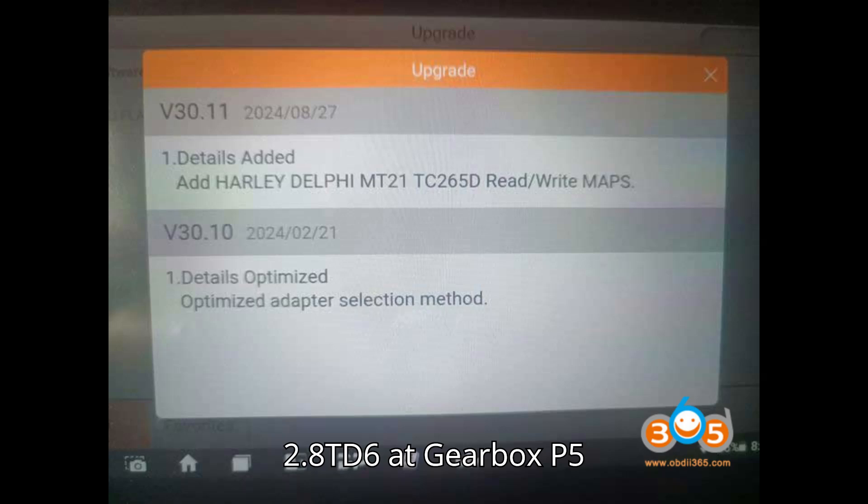R7F701216 — LC150 / HiAce / Hilux Revo / Fortuner 2.4TD / 2.8TD 6AT Gearbox — P5 UDS AC60F. R7F701216 — Camry / ES / RAV4 / UX 2.0L / 2.5L — P5 UDS M20A FKS / A25A FKS. R7F701202 — Camry / ES / RAV4 2.5L 8AT Gearbox — P5 UDS UB80.